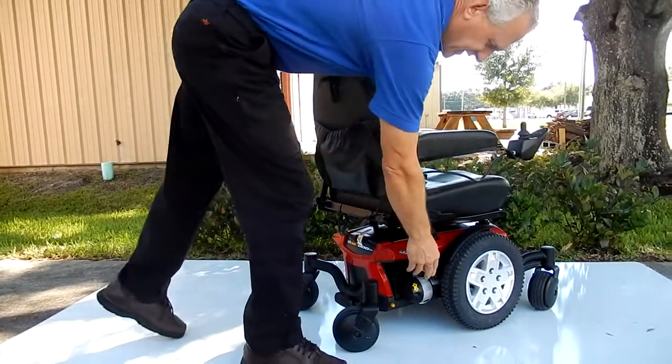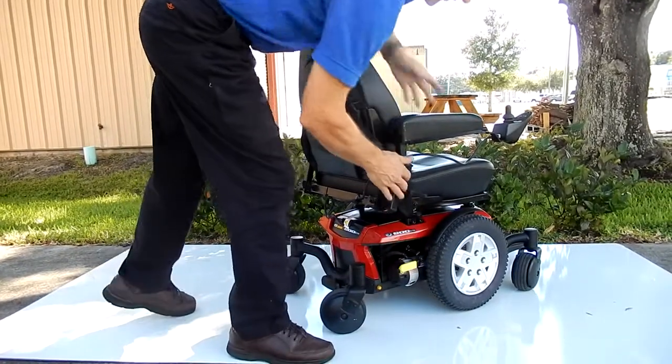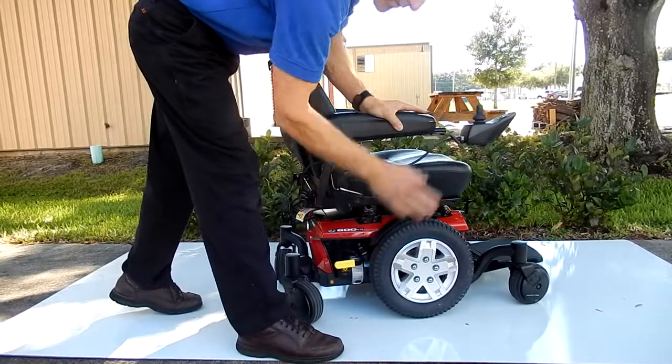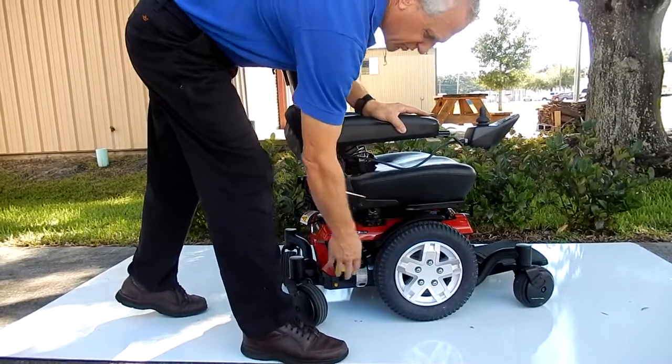This chair can be put in neutral. There's a lever here — if you put the neutral down, the wheel becomes freewheeling. You can do it on both sides, and that's how you can push your chair around.